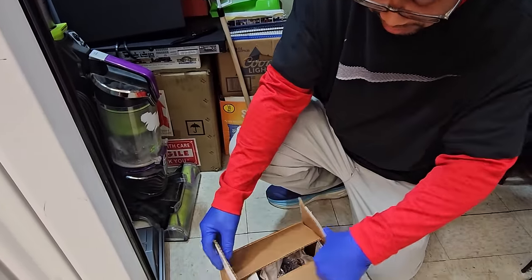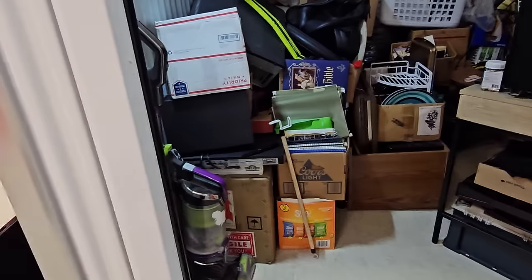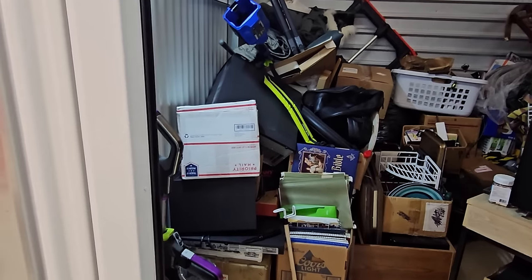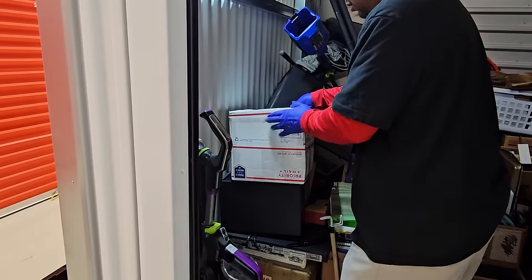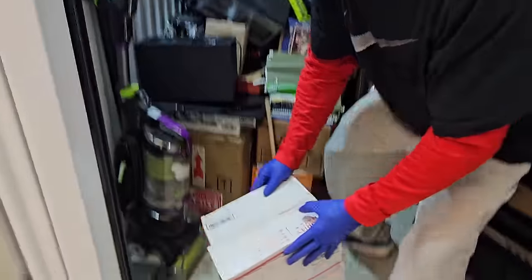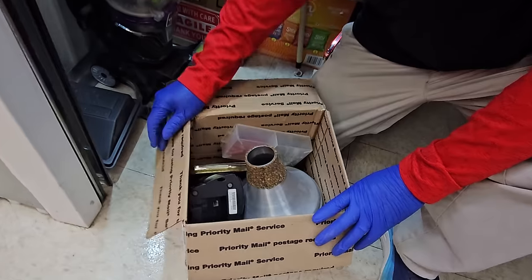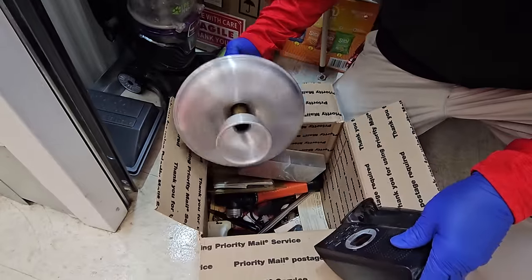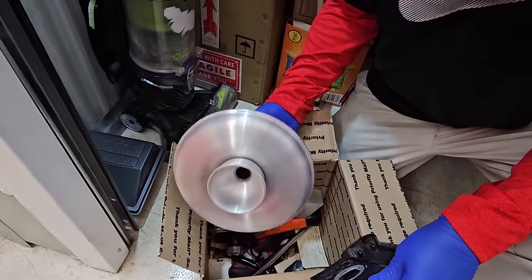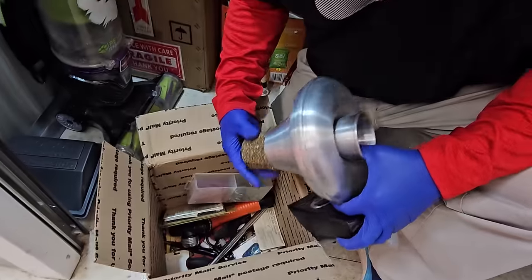Yikes. We will probably not be using that honey or selling it. Well, the question is is there an expiration date on it? Here's another priority box. What do we have in here? It has been opened. This is a bone and some tool bits. I don't know what that is — it goes into an instrument, I think.